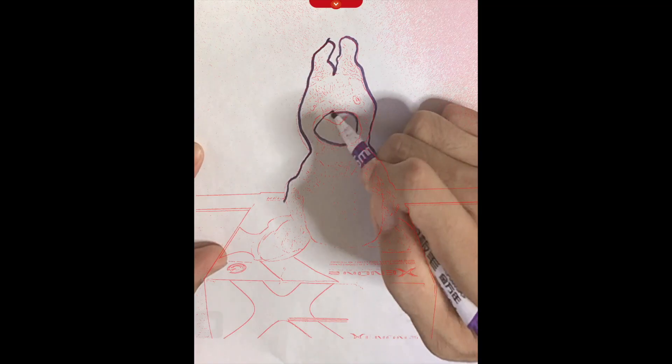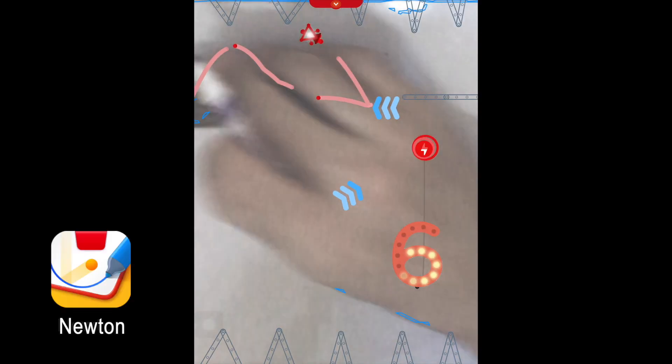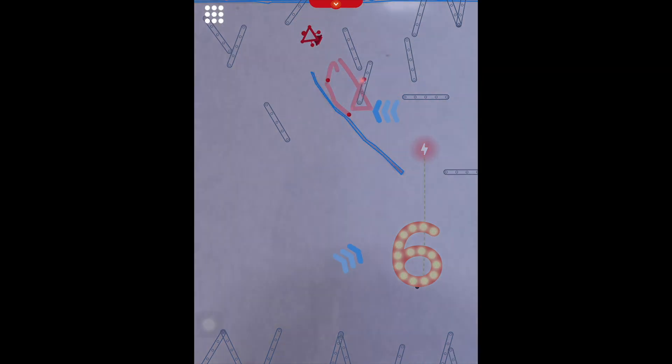You can provide your own ordinary white paper, but whiteboards work too, which is what I'm using here in Newton, as it allows me to quickly redraw a line so that the balls on screen can bounce off in the correct direction and hit the target.